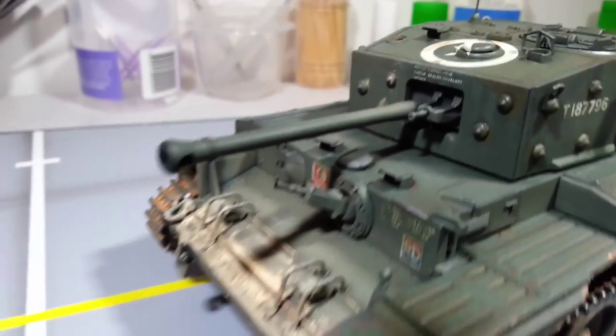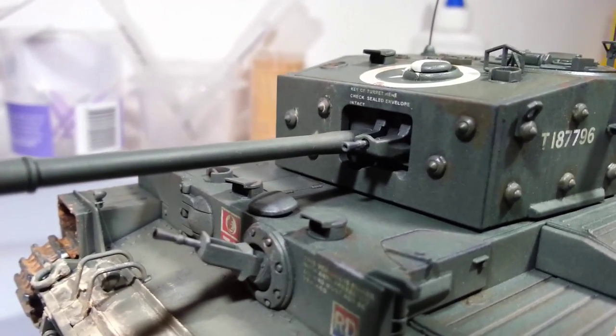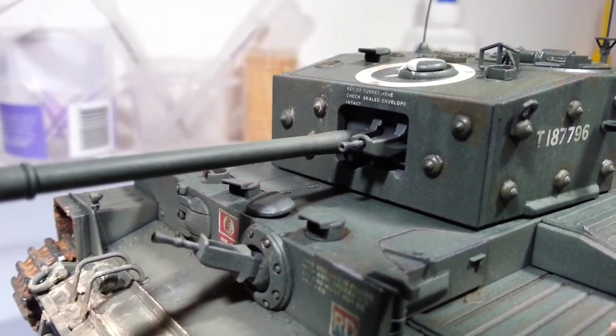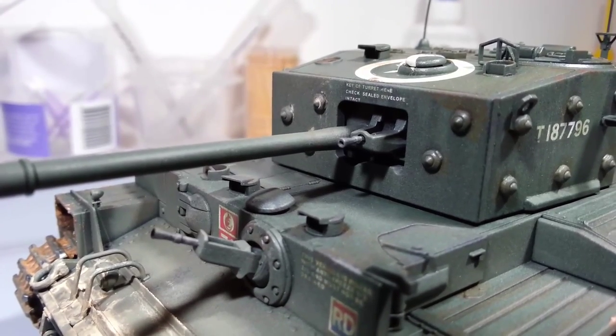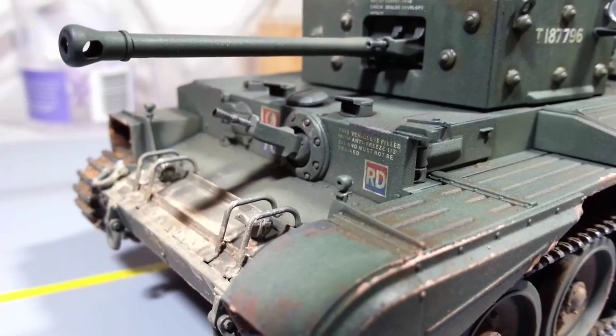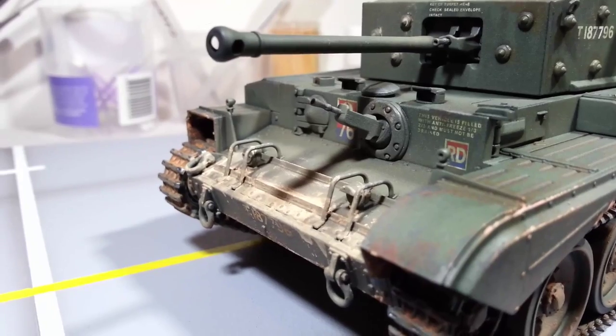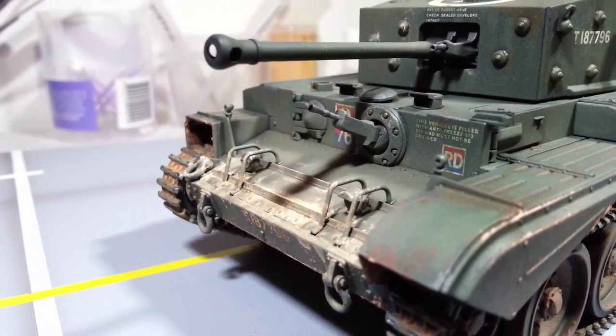Got some really nice decals — instructional bits of text. One on the turret that says "Key of turret here, check sealed envelope intact." And the next one down is "This vehicle is filled with antifreeze" — I can just barely read that — "one third, two thirds, and must not be drained."